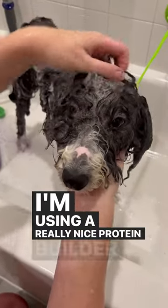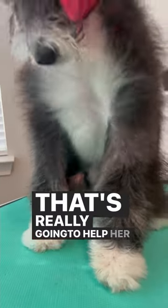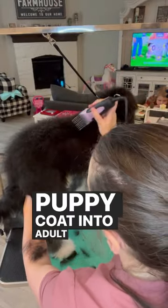I'm using a really nice protein builder conditioner by Artero that's really going to help her coat figure out if she wants to go curly or straight, and really help as she's going from puppy coat into adult coat.